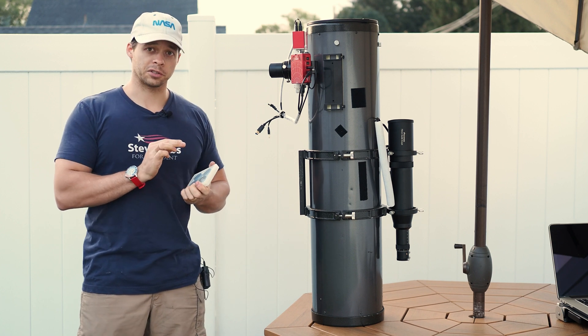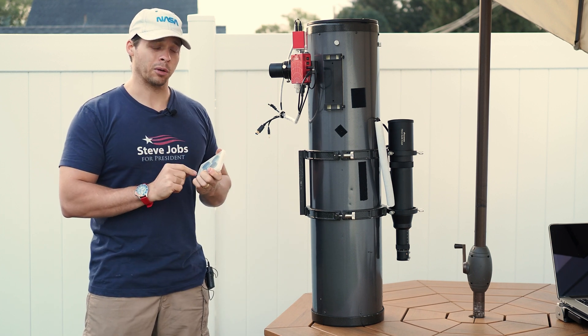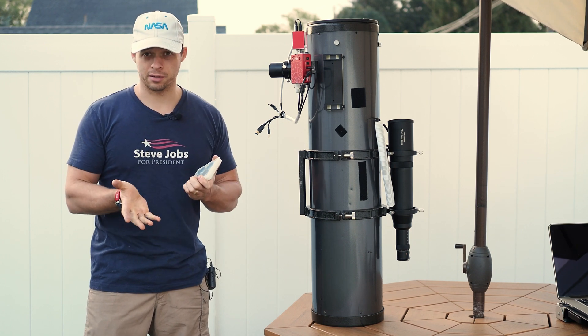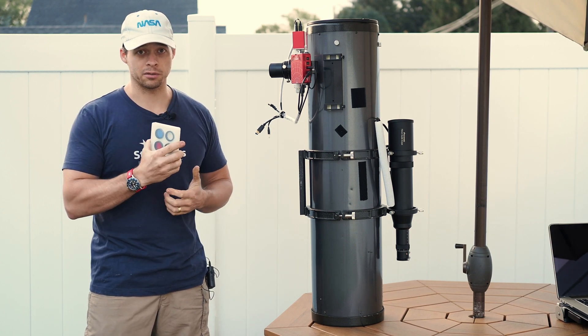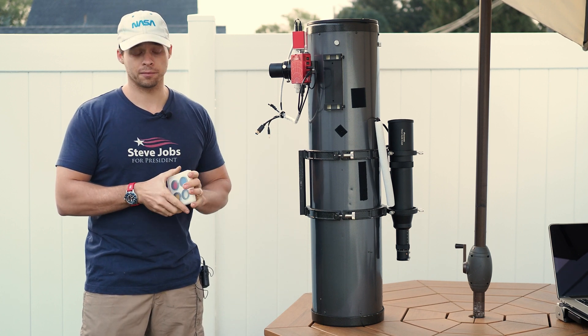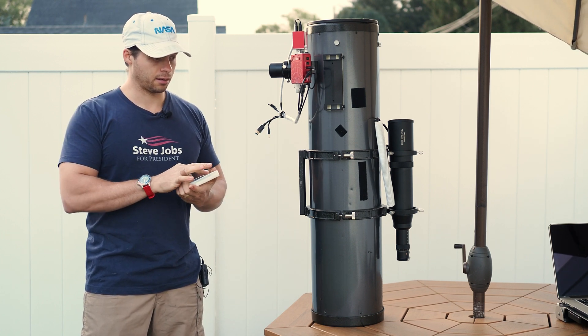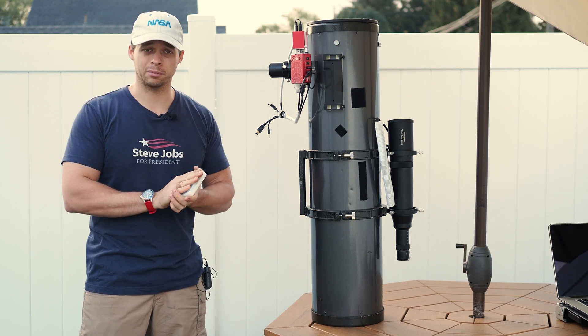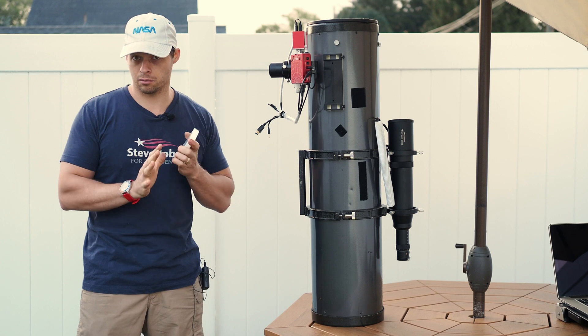What these filters are great for — and what you should buy them for — is if you're going after galaxies, which are very low contrast targets. That's exactly how I use these. I use them with this scope right here to go after galaxies and other lower contrast targets. It is basically going to limit you as to what you can photograph.